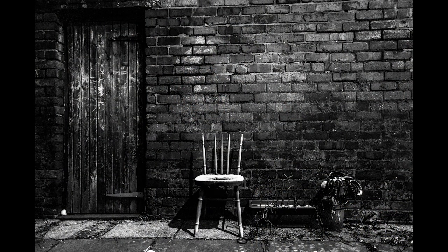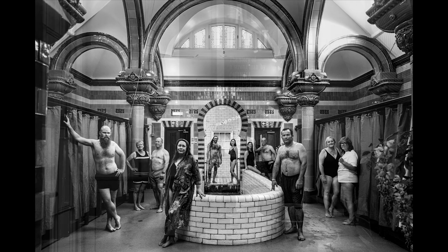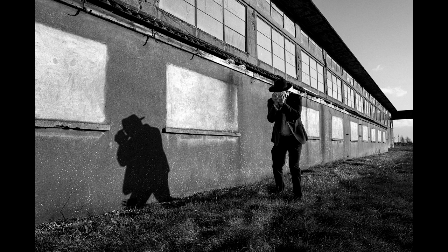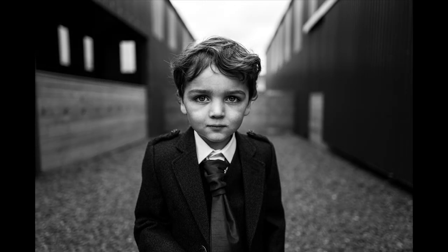I've been shooting with the Q2 Monochrome for over two and a half years and I've just had some fantastic results with this camera. I really love it and I will be continuing to shoot with the Q2 Monochrome. However, what I found was that I was getting maybe just a little bit lazy with my composition in camera sometimes.